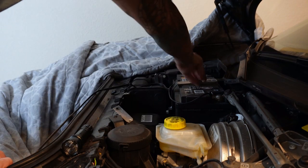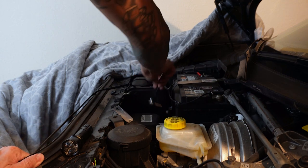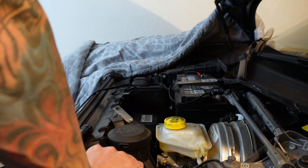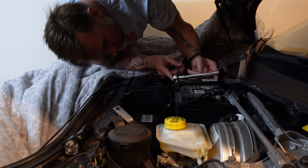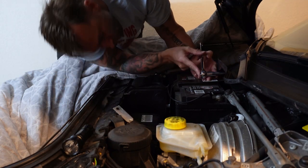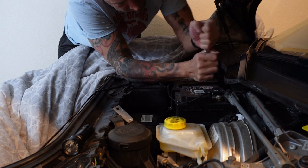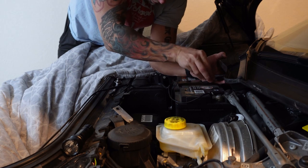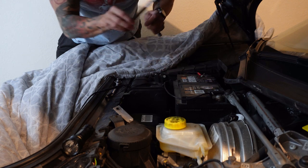Next thing will be to remove this bracket here. It's a 13mm on this one. Do not lose it. There's another one back there — it's way up there, so you'll have to use an extension for that one. Again, be very careful not to drop that nut down in here. There's the bracket.